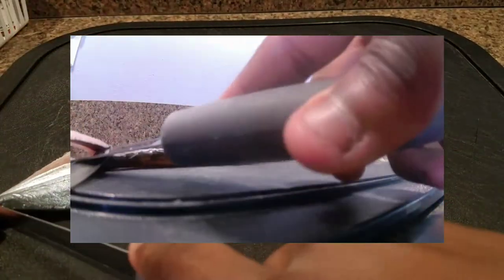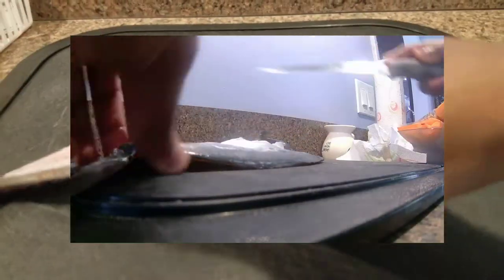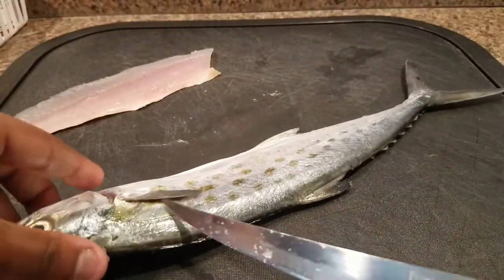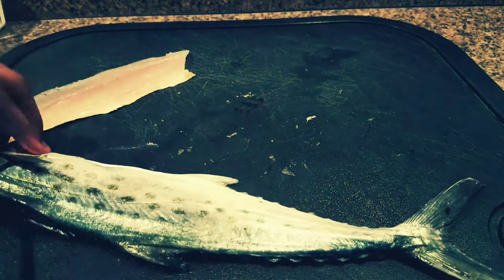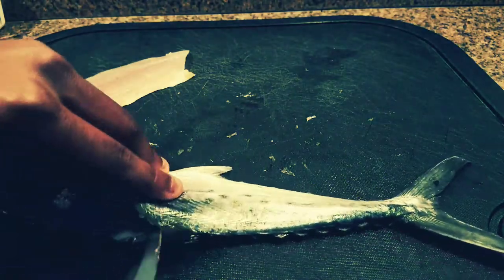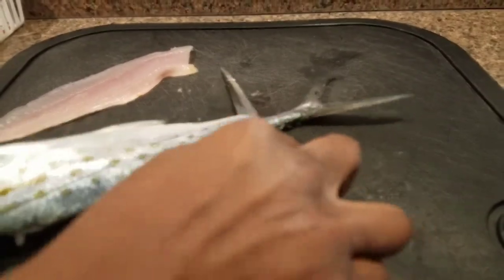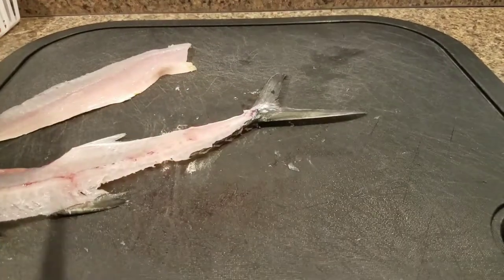You want to get as much meat off the fish as you can. Some people skin the fillet while it's still connected to the tail — I don't like that, personal preference. The second side is the same process, so I'm speeding through it. Once you get both fillets off, you have two nice skin-on fillets.